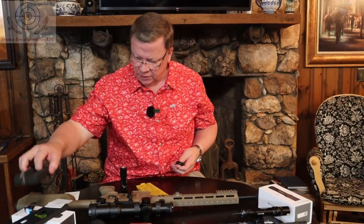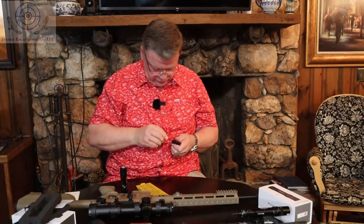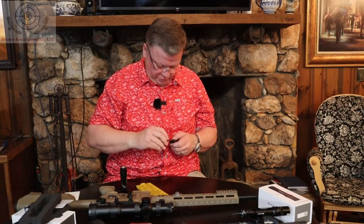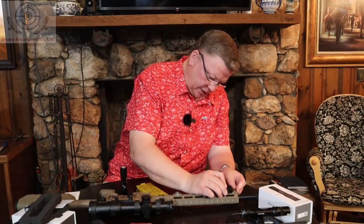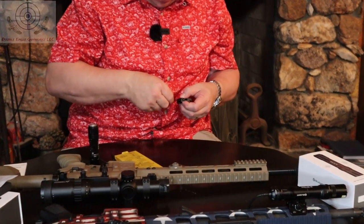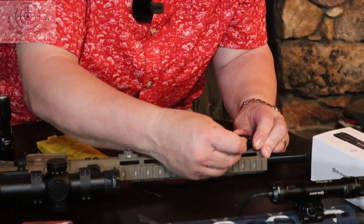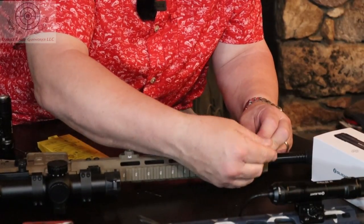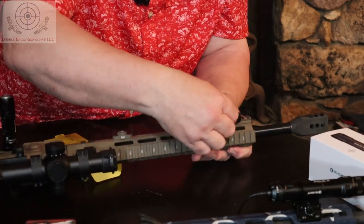To mount it onto the gun itself, you just loosen up these screws here — that opens up the clamp for the Picatinny rail mount so it lets this piece move up and down. Then you just clip that over the rail. You might need to open it up a little bit more. Once it clips right over the rail, just tighten those screws back up to lock it onto the piece of Picatinny rail, and lock those down good and snug.